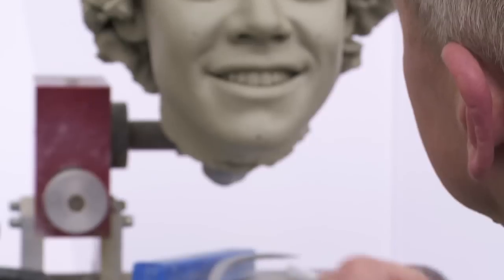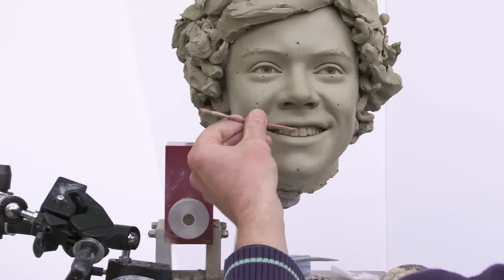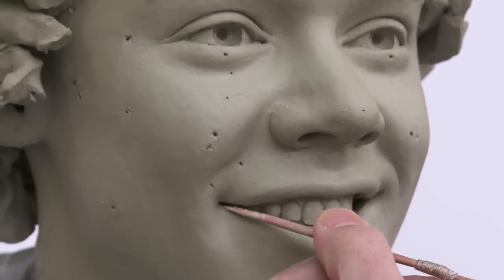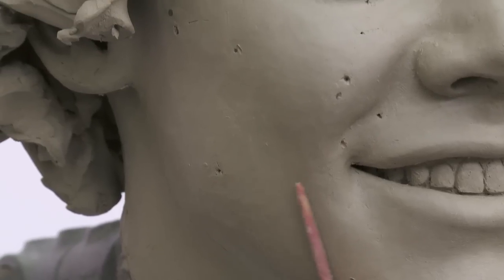Having gathered all the information we could in the hour or so we had with Harry, we build up from an armature — basically a thin metal structure, just enough to support the clay — and build up the clay gradually until it takes the form and has the same kind of feel of the volume of Harry's head.